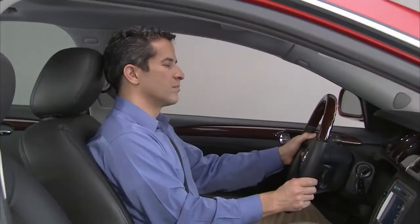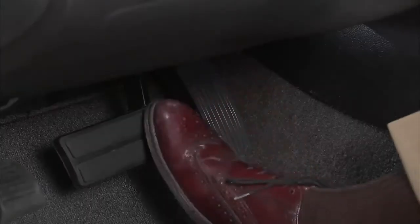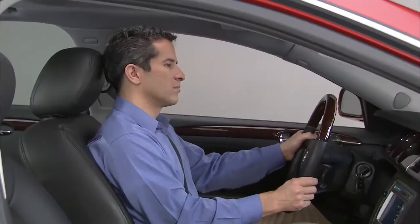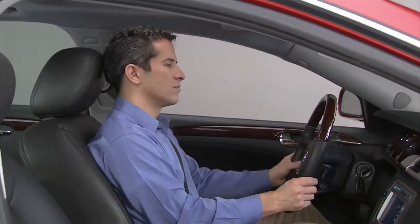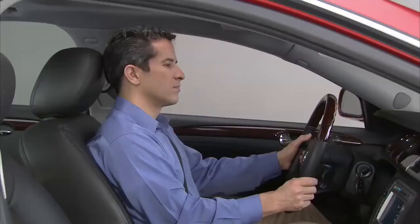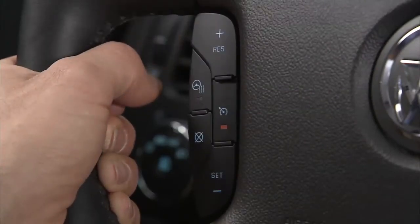If the cruise control is set at a desired speed and then the brakes are applied, the cruise control is disengaged without erasing the set speed from memory. To resume the speed, ensure the vehicle's speed is 25 miles per hour or greater, then press the plus resume button on the steering wheel.